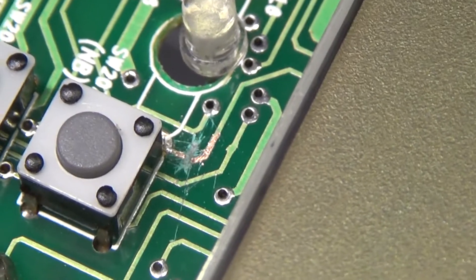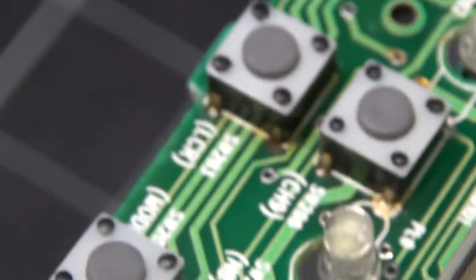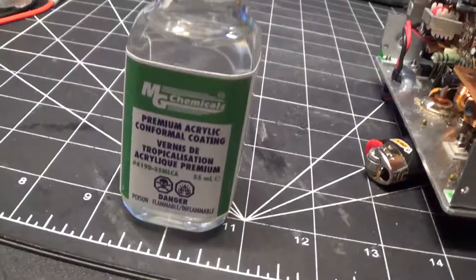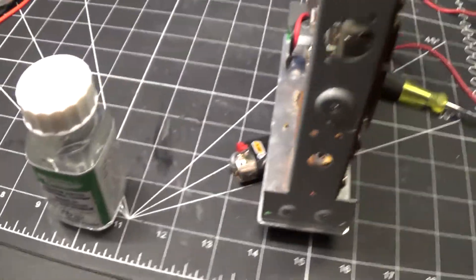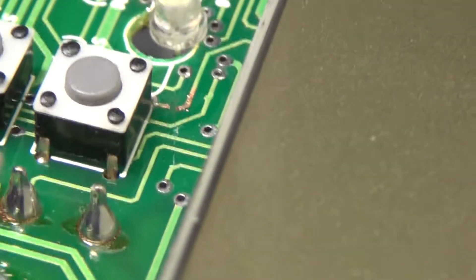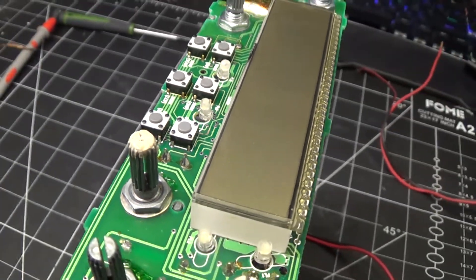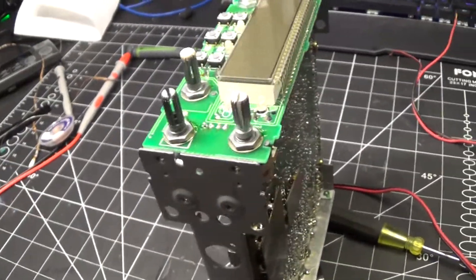I'm going to cover that with some proper conformal coating so it doesn't start to corrode — I'd suggest you do too. This is what I use: empty chemicals conformal coating. I just use a little dab on a Q-tip and put that on there. It's clear — you can get it in green or other colors — but now it's protected and it's not going to corrode, since this thing will most likely sit in a vehicle.